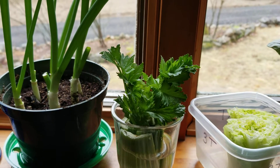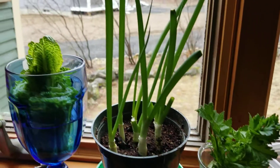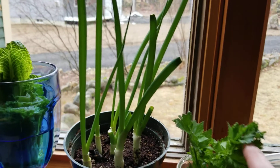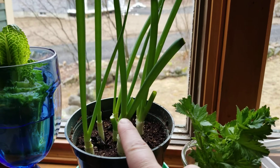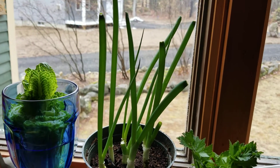Here's our celery, looking wonderful and green. Here are the scallions, those green onions. I cut some off to use in a salad. They were delicious.